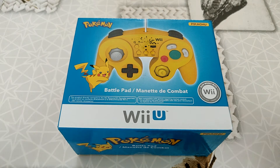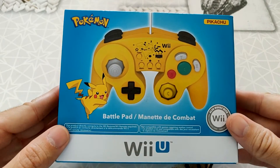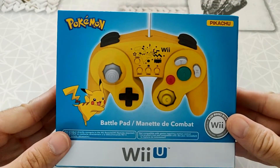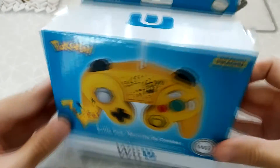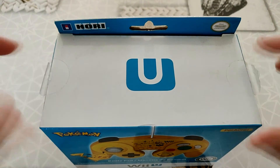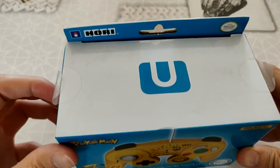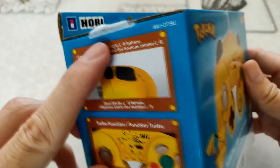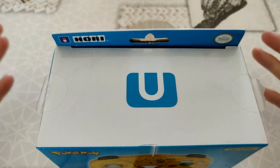On va passer au déballage. J'ai un petit peu avancé les choses, je n'ai pas déballé la manette. Je comptais la garder telle qu'elle était pour ma collection personnelle. Après, je laisserai quand même pour voir si elle fonctionne. J'ai réussi à défaire les scotches — c'est quelque chose de très rare, d'habitude quand je les défais, ça arrache le papier cartonné. Là, j'ai réussi, donc on va le laisser décoller comme ça pour la vidéo.